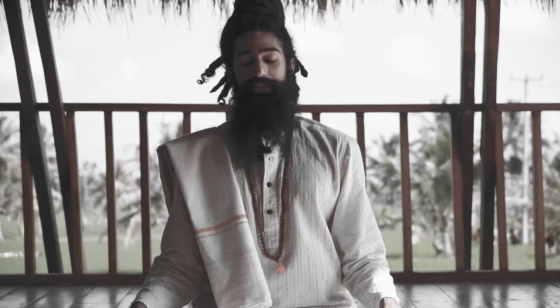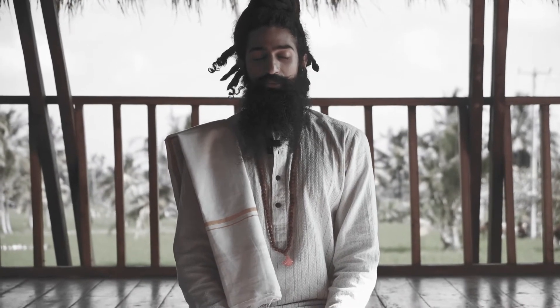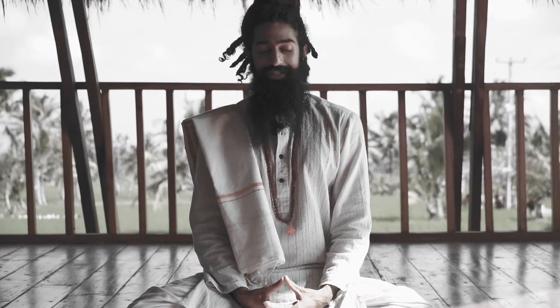Releasing the breath, keeping your eyes closed. Breathing normally — long, deep breaths for a few breaths.